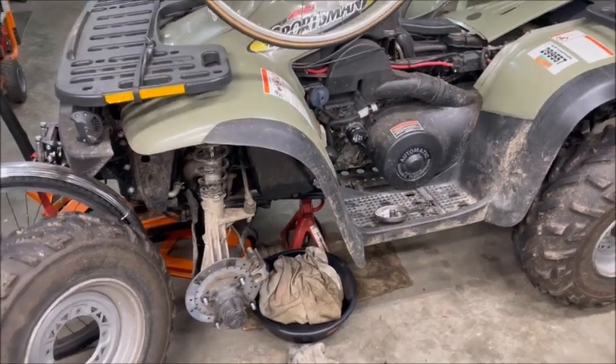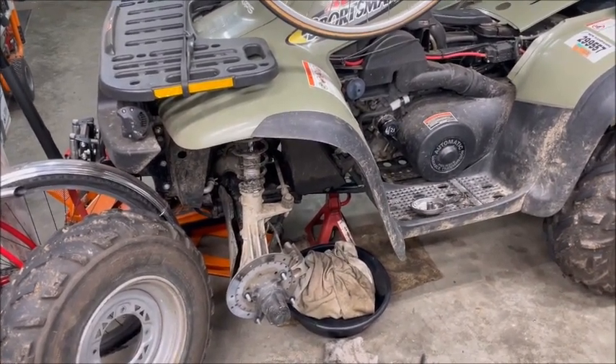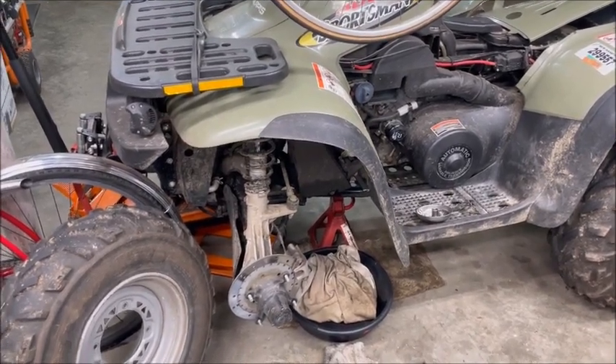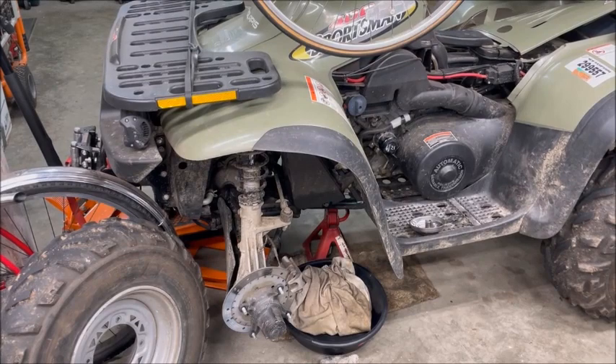Hello everyone! In this video I am going to swap out the oil tank on my 2002 Polaris Sportsman 400 from the OEM plastic to an OEM aluminum tank from a previous model year.